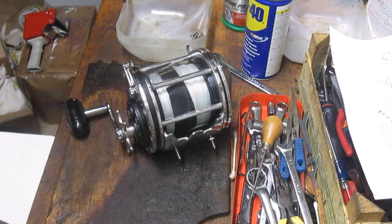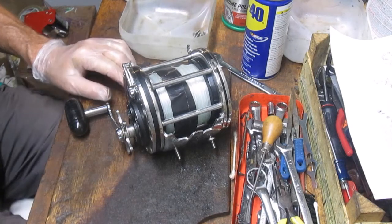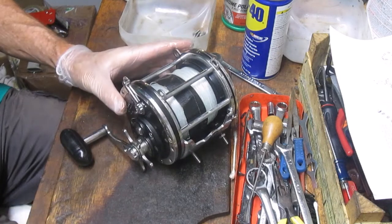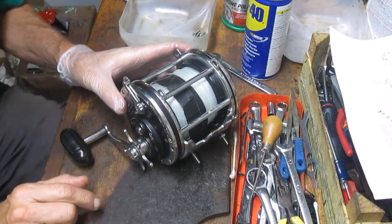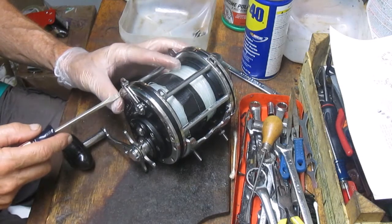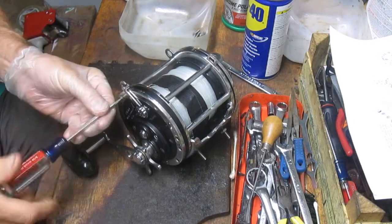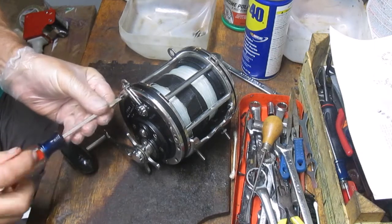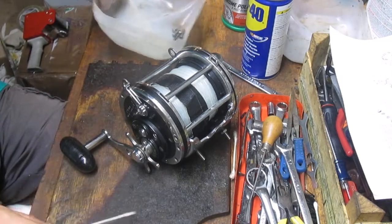Hi, this is Dennis with Second Chance Tackle and we're continuing on those Penn Senators today. This one is the Penn Senator 9-0. I've already done the 6 and the 14-0, so the 9 kind of fits in between the two of those, along with the 12. I'm going to work on this reel that was sent in by one of our channel subscribers asking me to go ahead and lube and clean this reel, and that's exactly what we're going to do today.